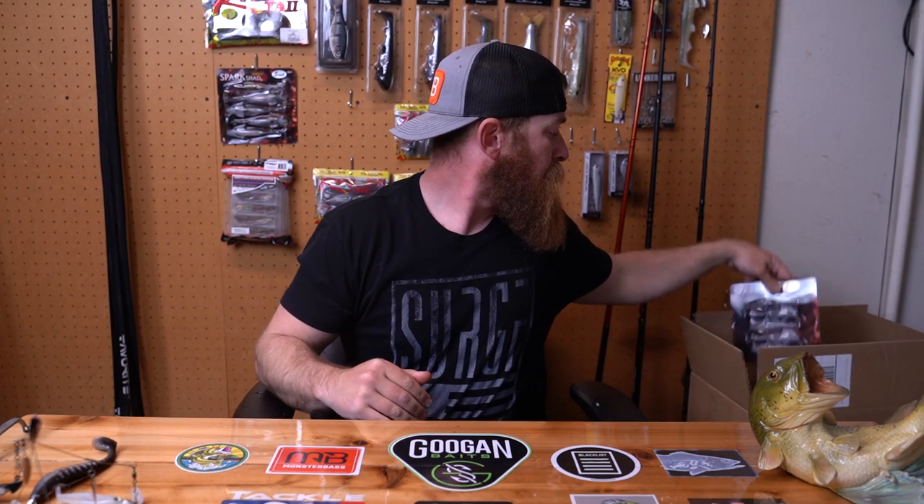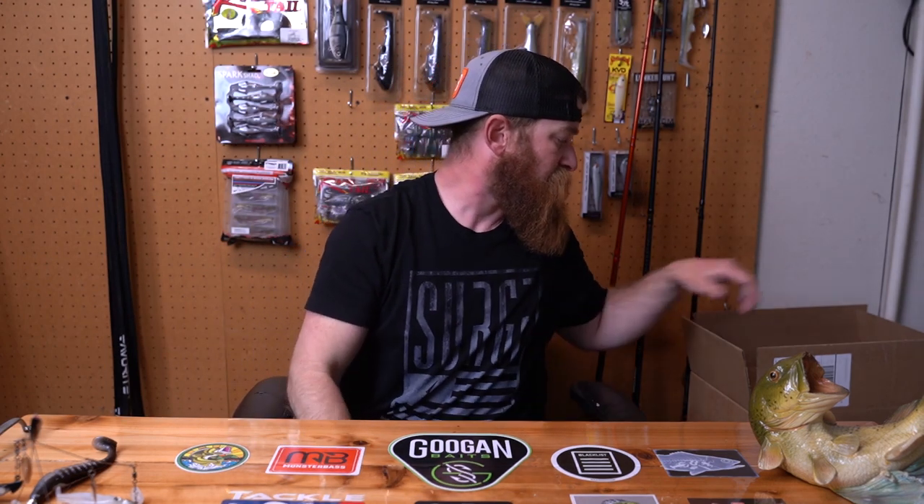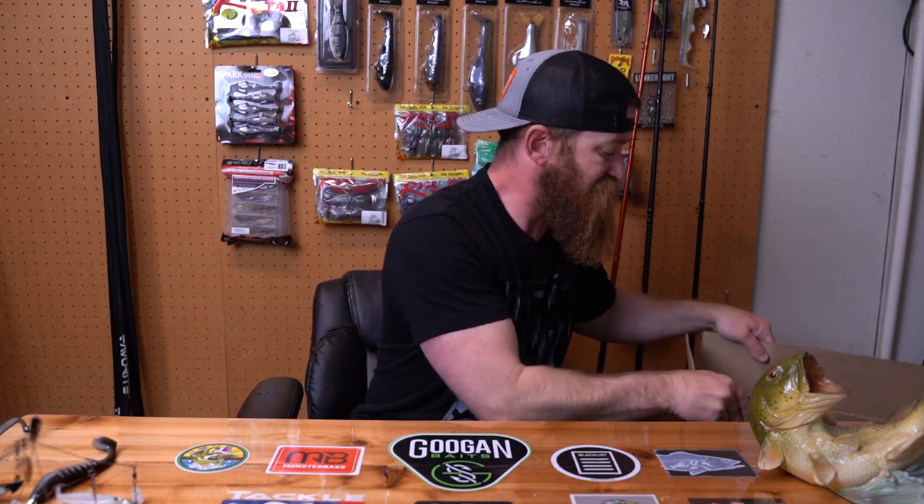Let's get on with it. Another pack of 4 inch Spark Shads, and I got some 5 inch ones as backup for later down the road — throw on a chatterbait or as a regular swim bait on a jig head. I'm really liking how the X-Zone 5.5 inch Swammer performs. These guys have got crazy good action even in cold water; that tail kicks really well. Very happy with these, so I'm sticking with those.